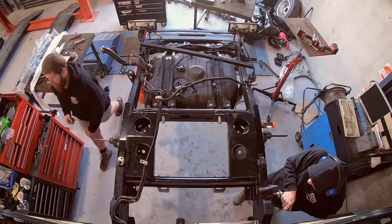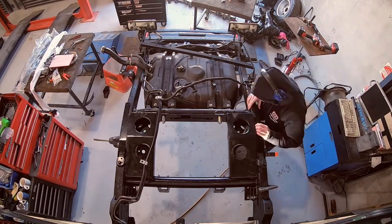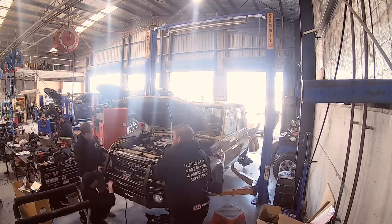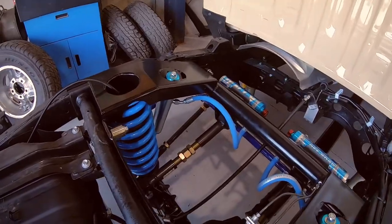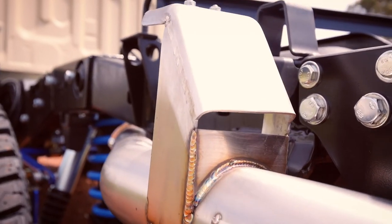Hey guys, Simon from ARB Chevron. So we got the Cruiser back in the shed and we started the two and a half week job of putting it all together. We started with the J-Max coil conversion, then we're going to head into the ARB products. The J-Max coil conversion is not only going to give the vehicle a better ride, it's going to give it a 4.2 tonne GVM upgrade along with maintaining its three and a half tonne towing rating.